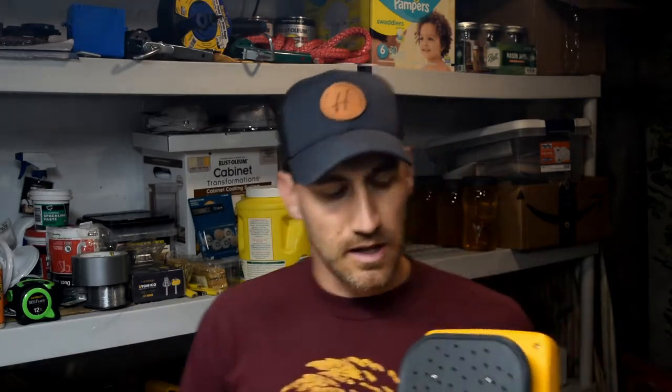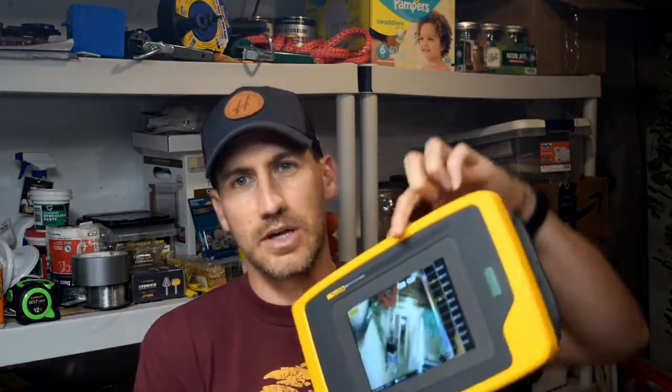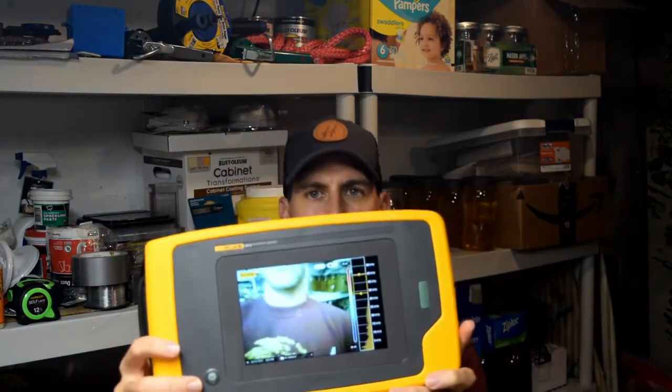Whenever the microphone hears that high ultrasonic frequency, it then produces audible sound in your ear so that you can identify, 'Oh, I hear it over here,' kind of like a metal detector. As you get closer and closer you continue to get more and more narrowed down. Fluke's done it a little differently where we have a whole array of microphones and a camera — a visual camera. As a result, we actually put color on the screen where we hear the leak.